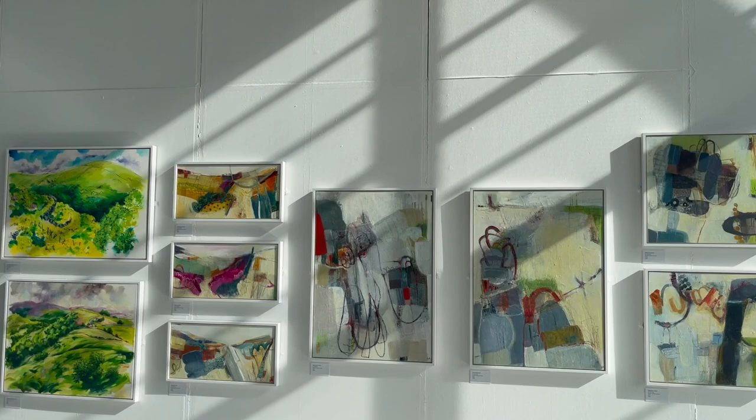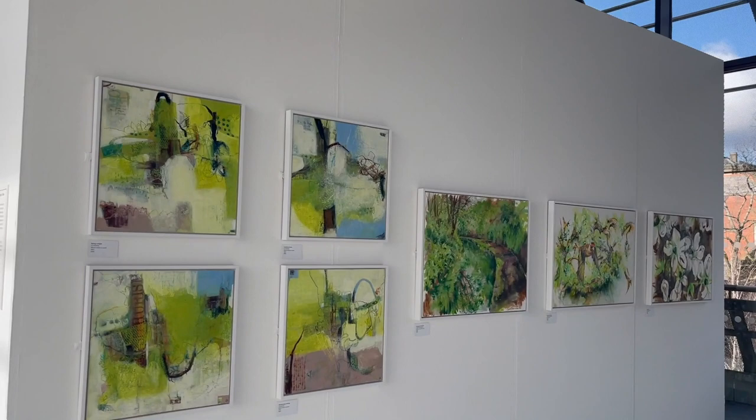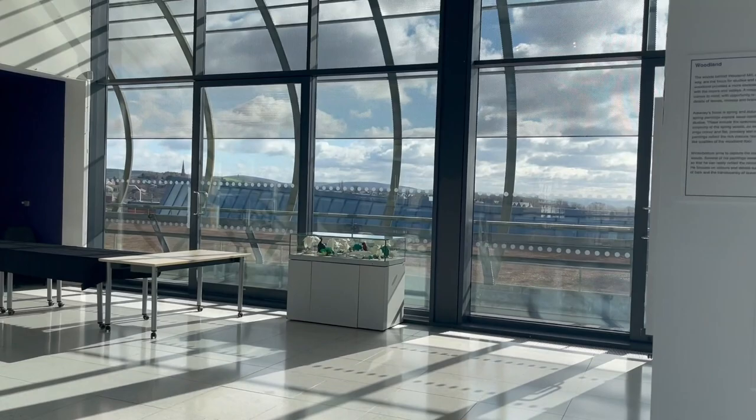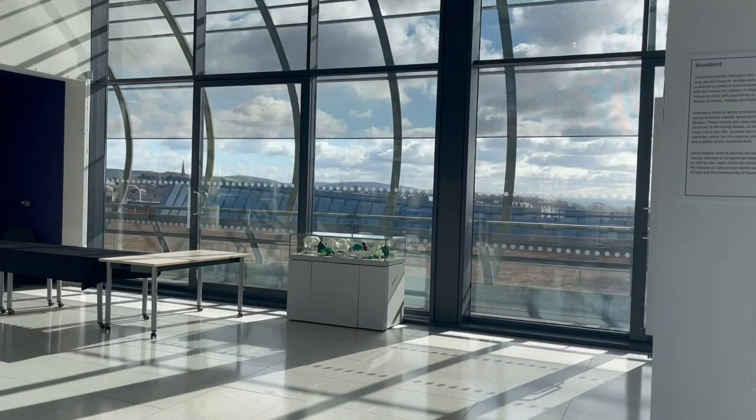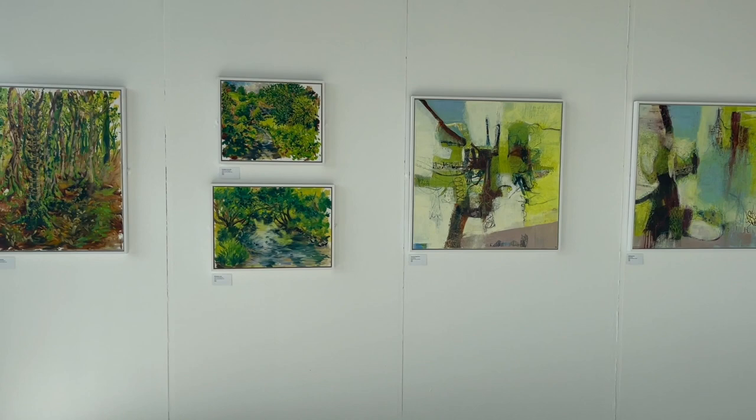As we go into the gallery space this second area is all about the woodland. My work here is about the spring and autumn woodland — those transition seasons. These four here are my works, and those are Hugh's also about the woodland. If I come over here and back on myself to the other wall, this continues the spring woodland work and the sun is coming through very beautifully.